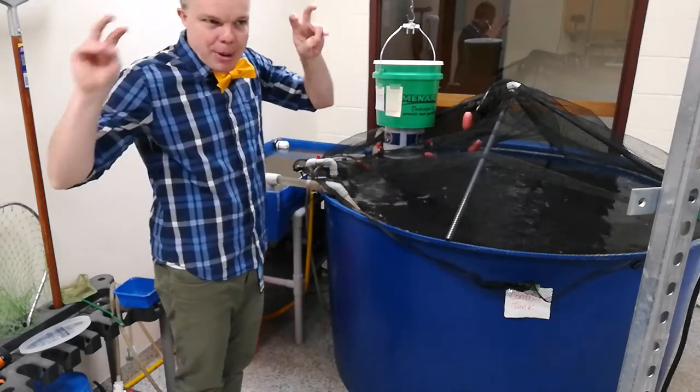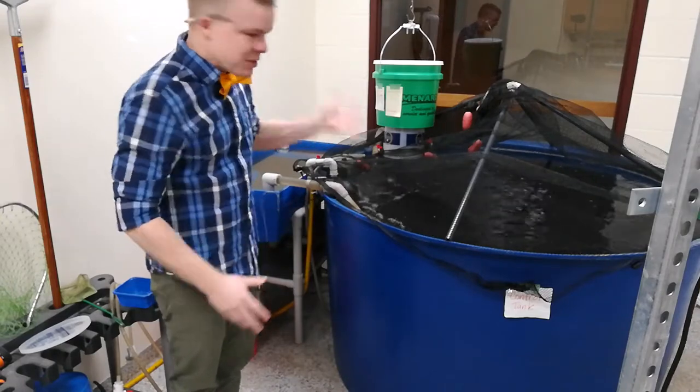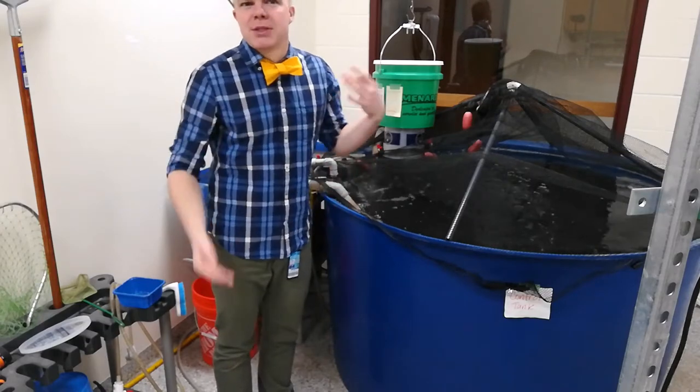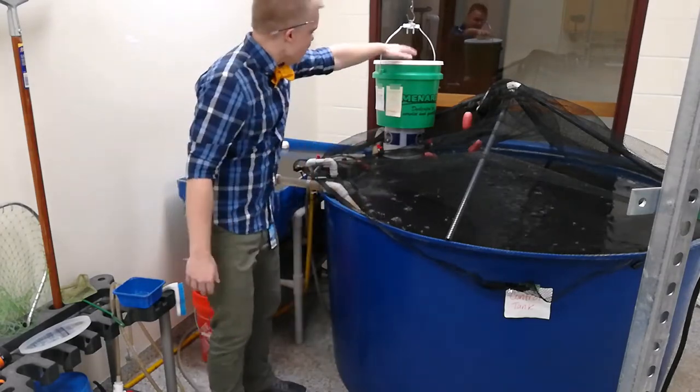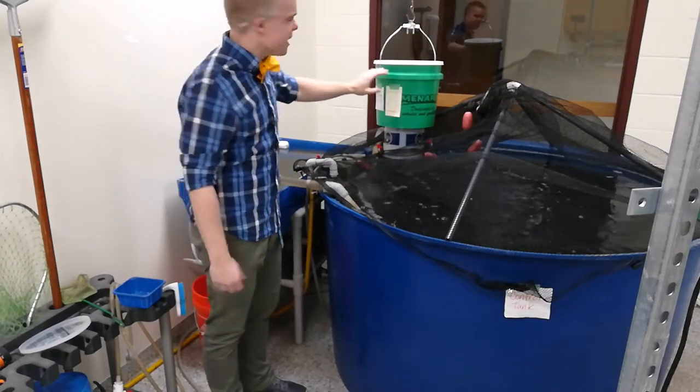The big blue part to this is what we call the control tank. That's the main part where all of our fish are. As you look at the water, it might seem a little dark, and that's just based off of some of the coloration that comes from the type of feed that we use, which is a little bit more of a soy-based kind of meal.